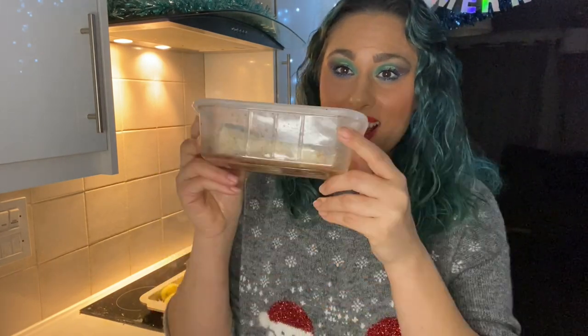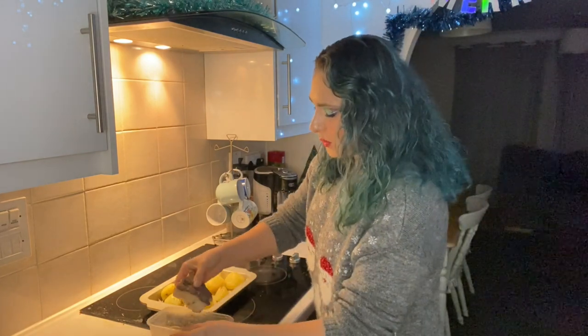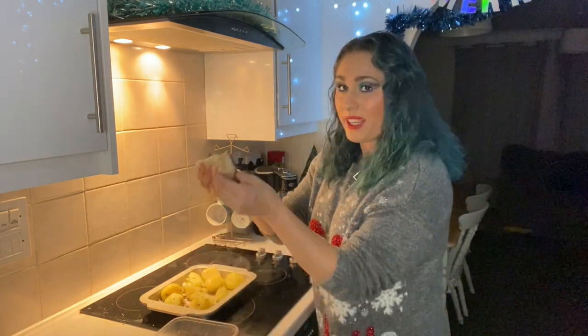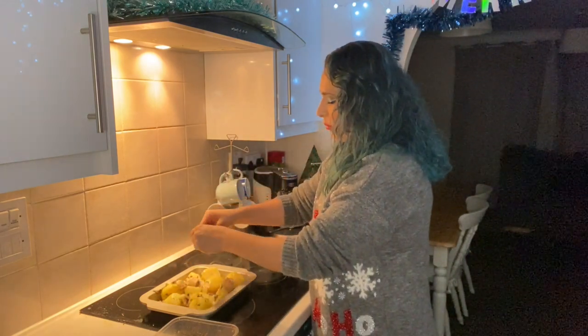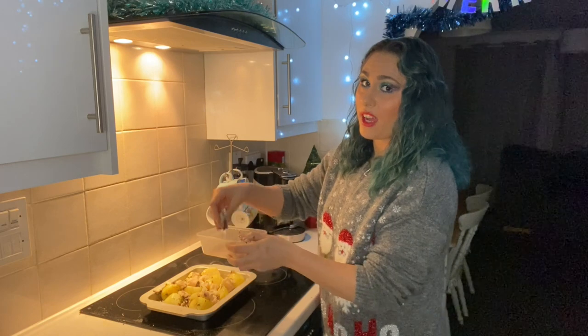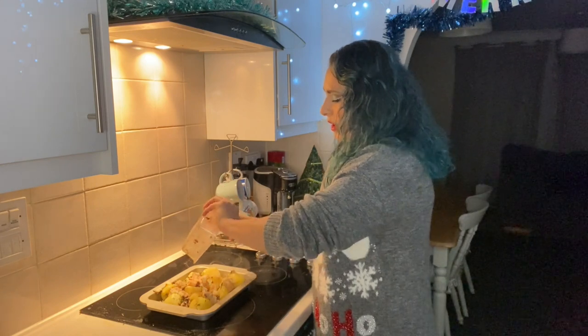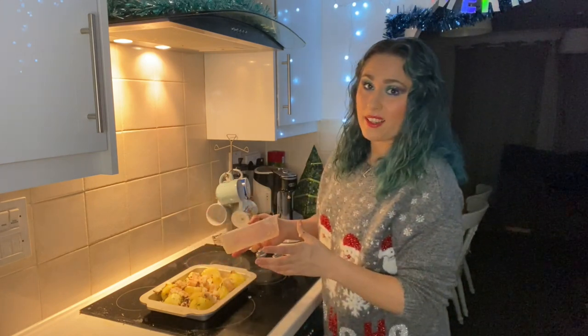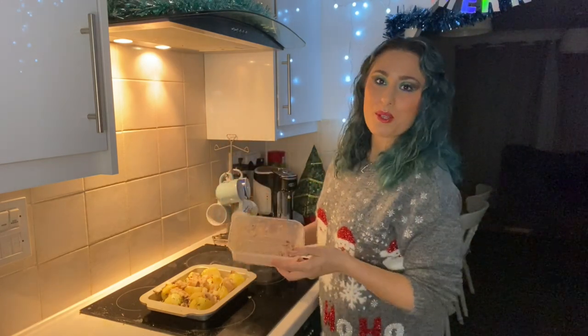And then we're going to add the thing that makes them the tastiest — a big old lump of beef fat. You can use goose fat or whatever other fat you want to use. Here I've got beef fat, literally leftover from when I had roast beef on Sunday. All I did was deglaze my pan with some red wine, pass it through a sieve, put the liquid in a container in the fridge, and all the fat settles on top. You peel that off and put it on your roast potatoes.